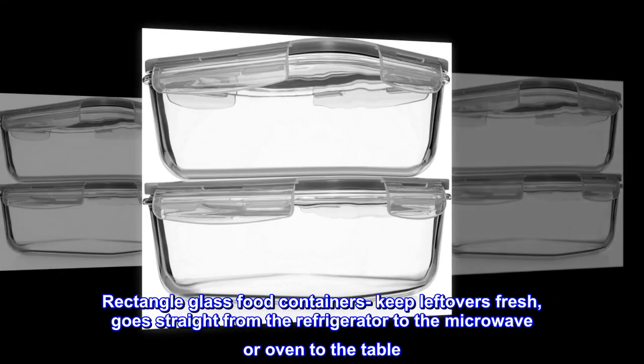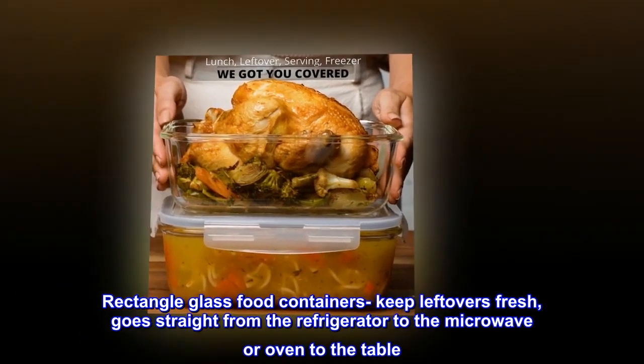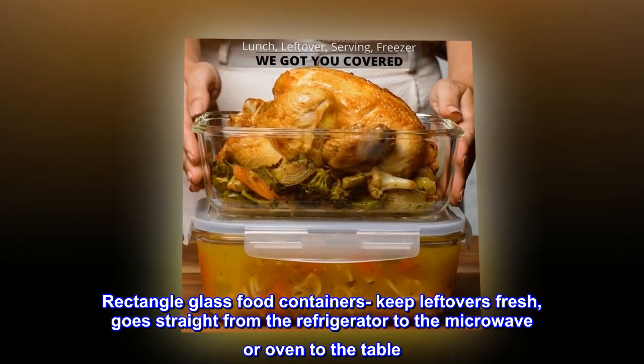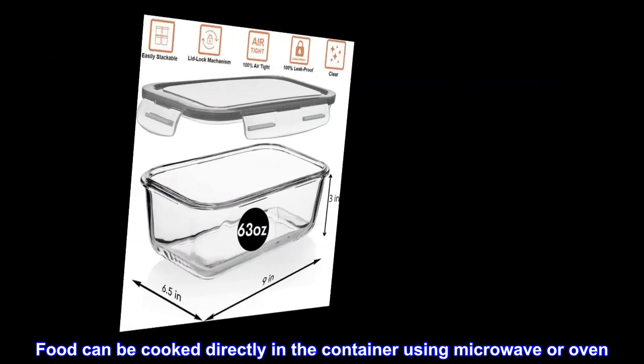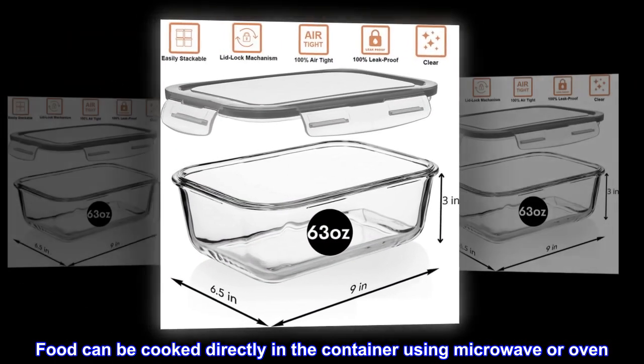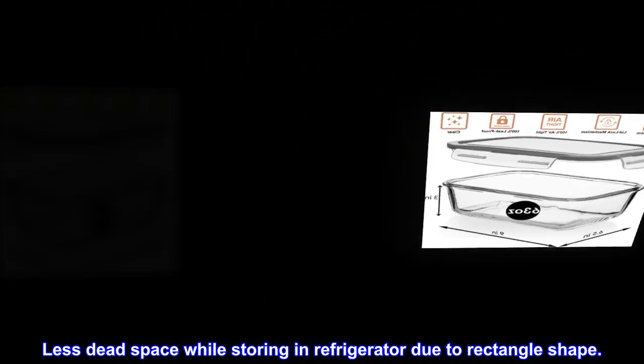Rectangle glass food containers keep leftovers fresh and go straight from the refrigerator to the microwave or oven to the table. Food can be cooked directly in the container using the microwave or oven. The rectangle shape also means less dead space while storing in the refrigerator.